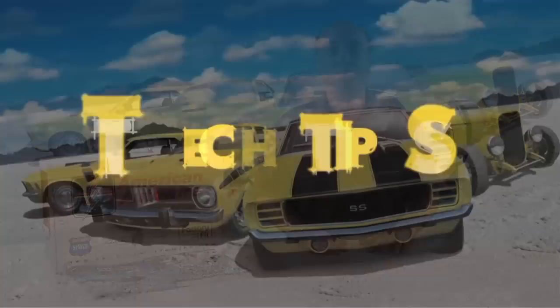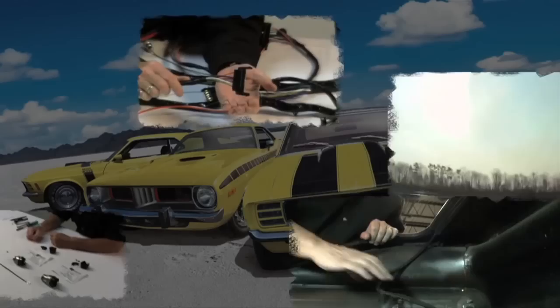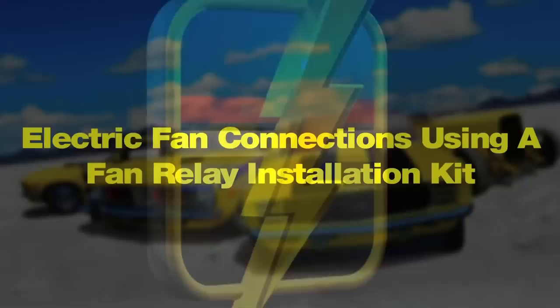Hi, I'm Michael Manning from American Auto Wire. Welcome to Tech Tips. Today we're going to talk about electric fan connections using a fan relay kit.